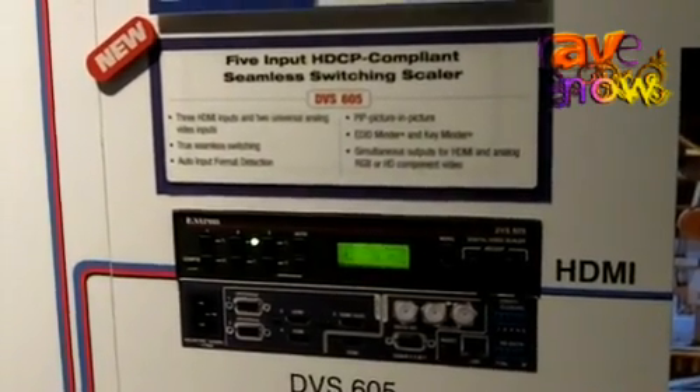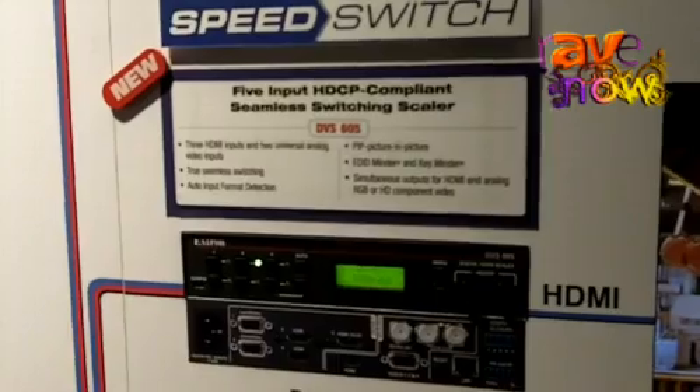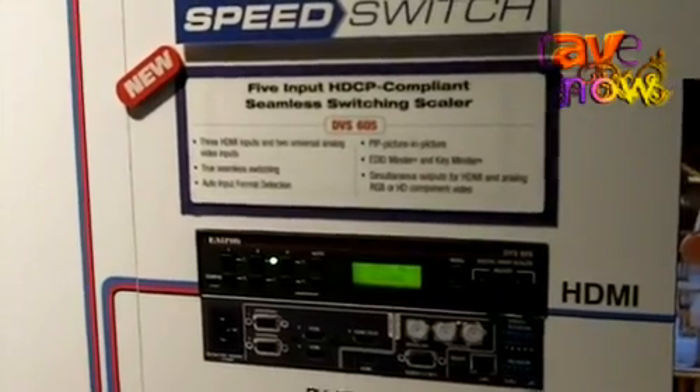The outputs on the device include simultaneous output of HDMI and analog RGBHV signals or component video signals.